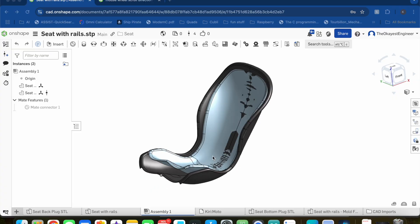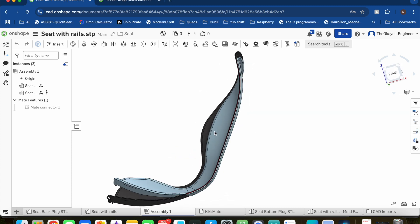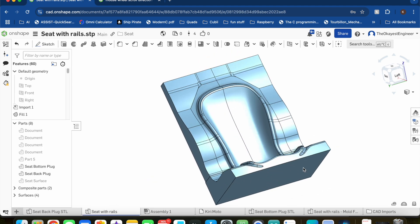We've also got a new completely redesigned seat coming. It incorporates all the lessons learned from all the mistakes that I made on the first one, and I'm hoping the process goes a lot faster this time as well.